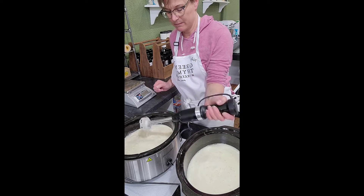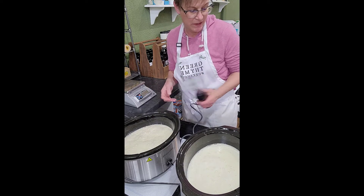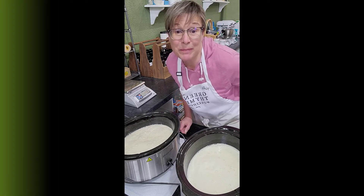Splashed a little on me, but that's okay. I'm going to let this sit for a second and we'll be back.